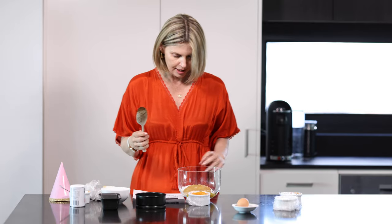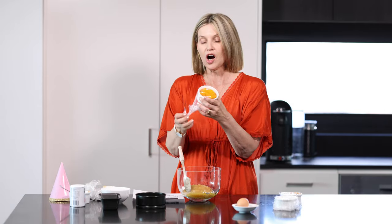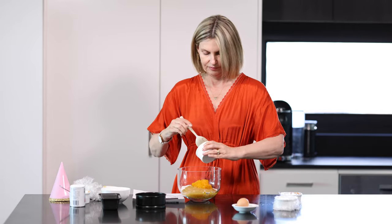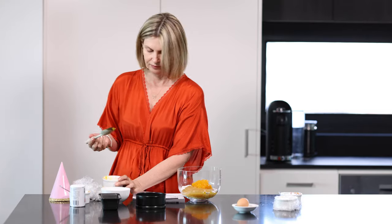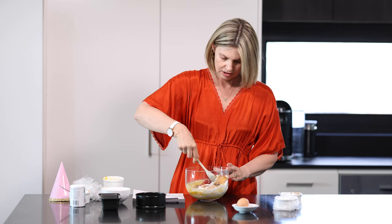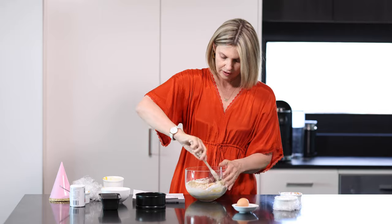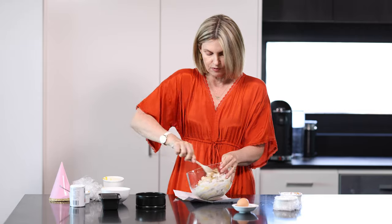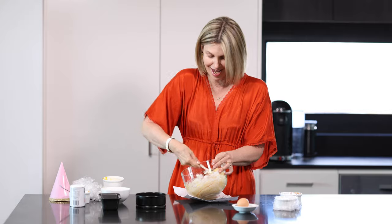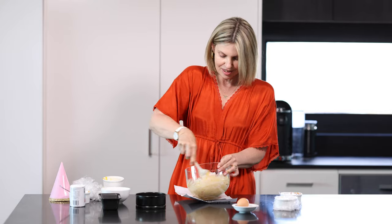The next one is half a cup of pumpkin puree. I got some butternut squash pumpkin, cooked it up yesterday and then just mashed it up, so a half cup of that goes in. Then one egg — I'm going to mix everything first and then put the egg in. I took it out and left it at room temperature as well so it was easier to mix.